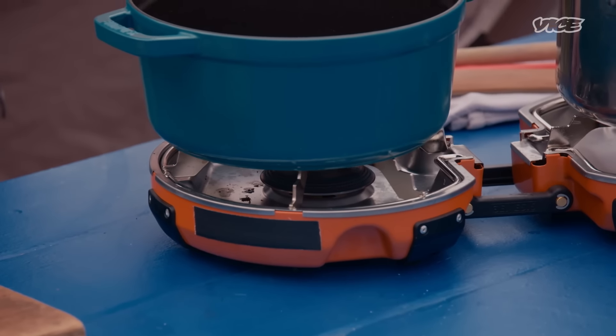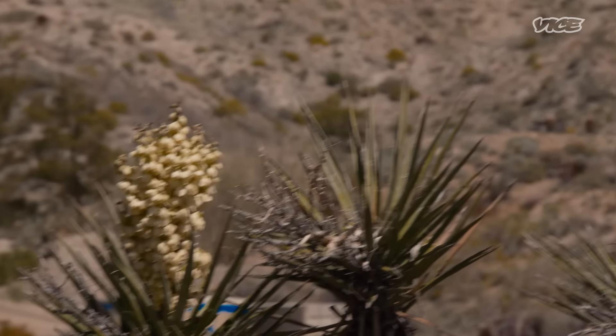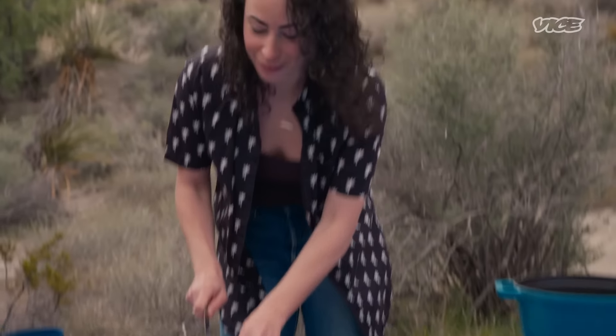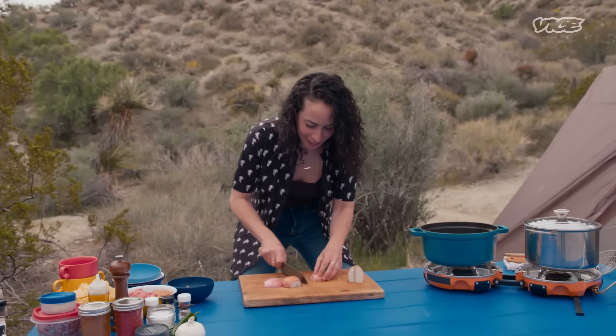The sweet sound of the stove — so much better than the sound of nature. Using this as white noise to drown out the sound of the birds is so much better than hearing that. We're going to chop up two shallots, and there's nothing I love more than squatting down to cook. Get real low and just go for it. That's how you cook.